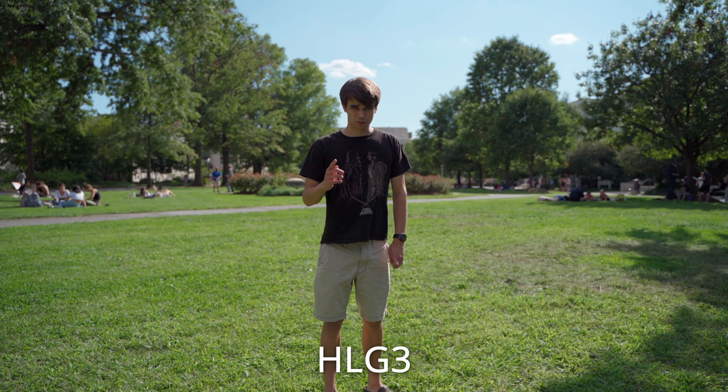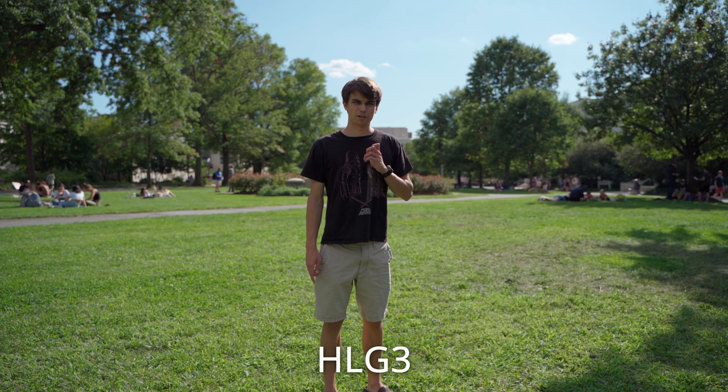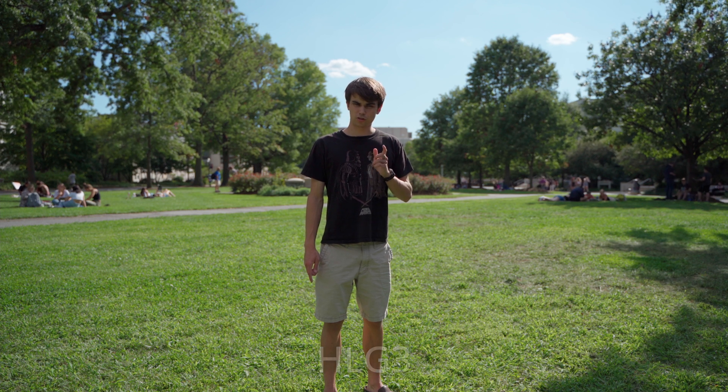Hello everybody and welcome to Sunset Film Alliance. Today we will be talking about whether S-Log2 and S-Log3 are worth using on Sony cameras. So let's find that out.